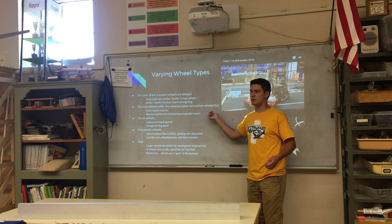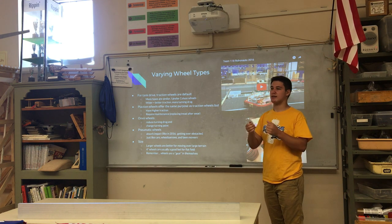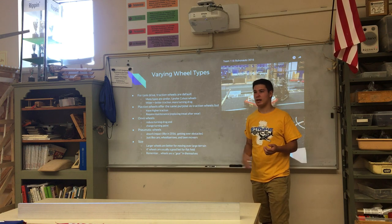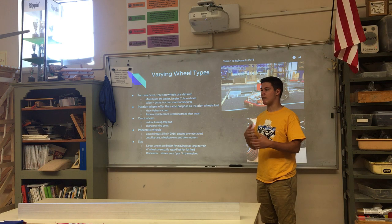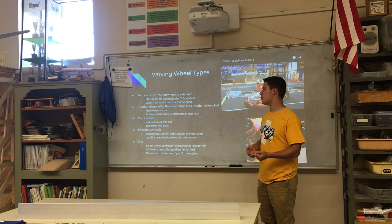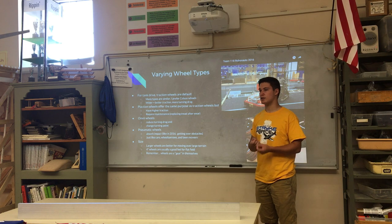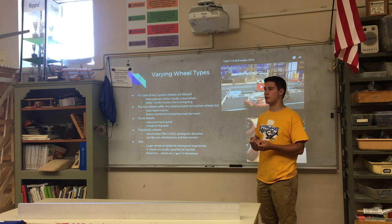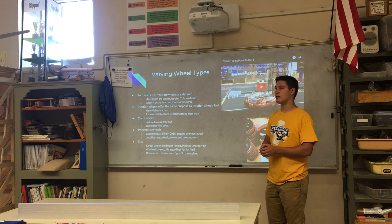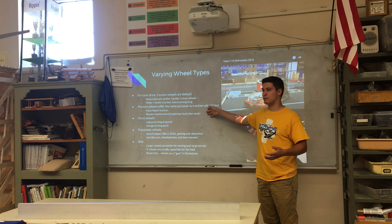You can also use plaction wheels, which are traction wheels with a hub and tread that you attach to them. They require more maintenance — they wear out quickly and you have to change the treads — which is why many teams don't use them. But they can have much better traction with a better coefficient of friction with the floor, so teams really dedicated to pushing power and willing to put in the maintenance time will use plaction wheels.